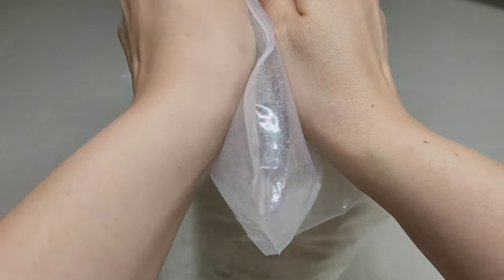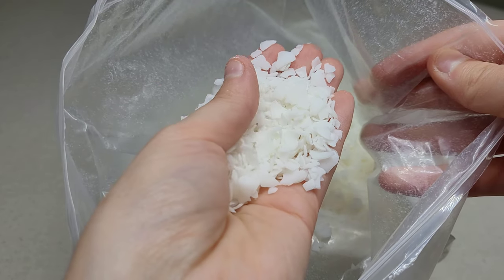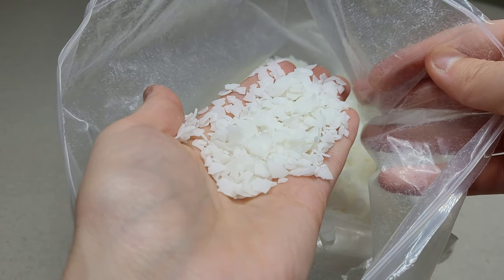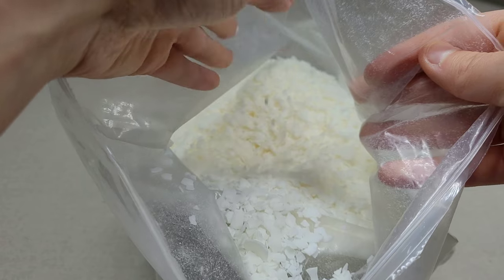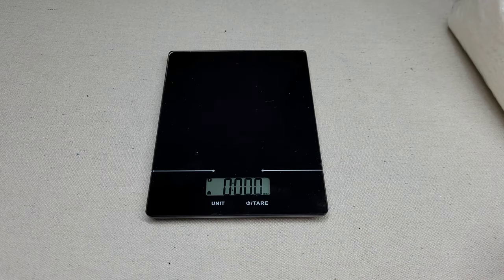Let's take a look at our soy wax. This is shaved soy wax, and it's going to be a lot easier to melt than a brick form. It's unscented, and the greatest thing about soy wax is that it burns really clean unlike other waxes.